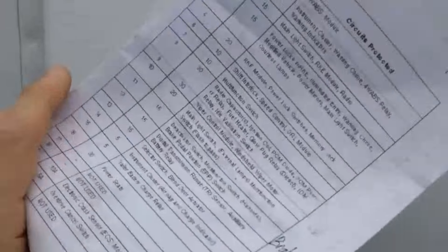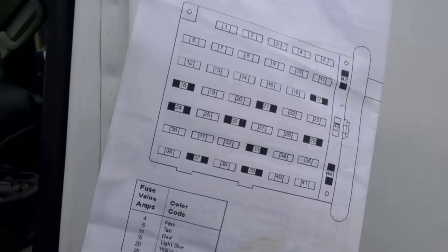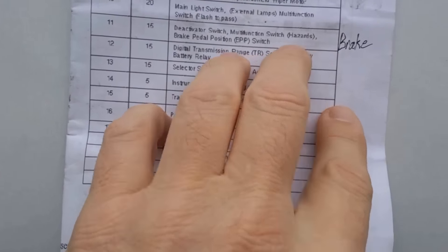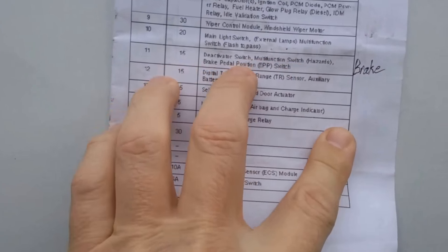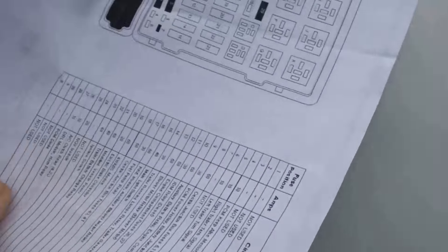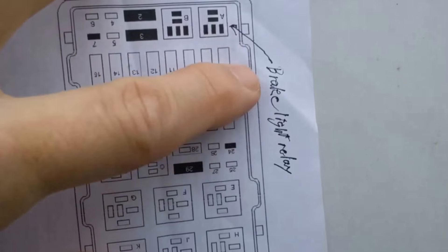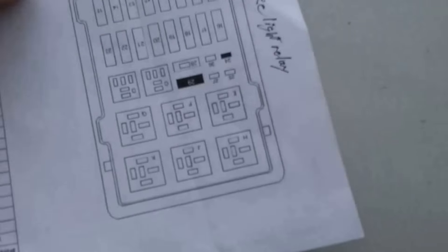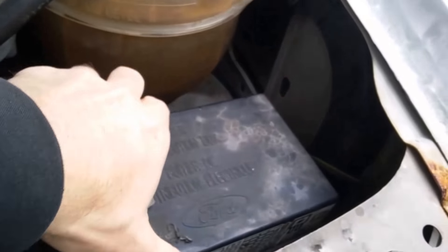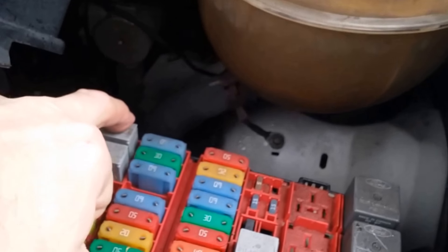I've already looked this up online and printed out my sheet - you can see it's dingy from being carried around in the van. I marked where the brake light fuse is: fuse number 11 is the brake light fuse, and here is the brake relay. That's in the box underneath the hood.